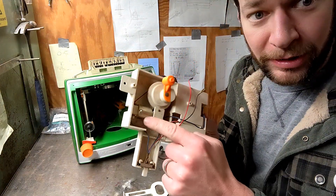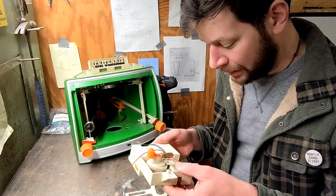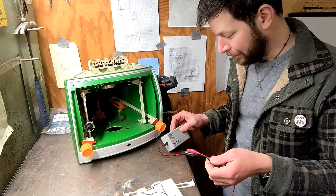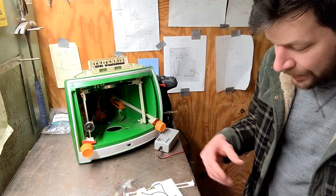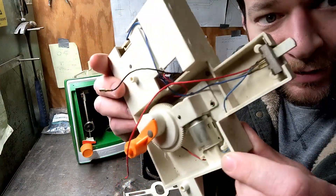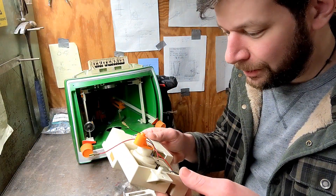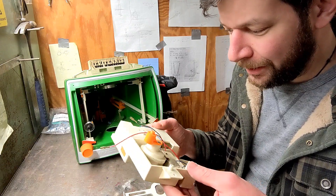Pretty sure the motor is done. I think there's a proper way to check these things and I don't know what that is, but I've got a little variable voltage output, and I put it straight onto the motor and nothing — it just sits there. So I guess I have to take the motor out. It's a bummer because I'd prefer to be working with screws, so I'm going to drill the rivets out. Maybe I can get a replacement motor or something that will fit, but the problem is it's so old.